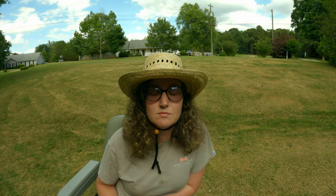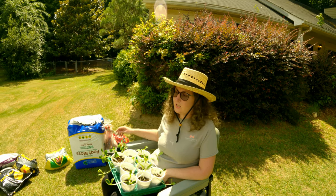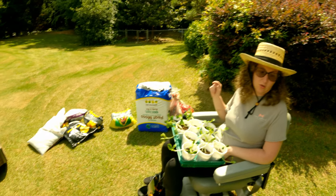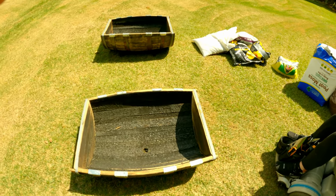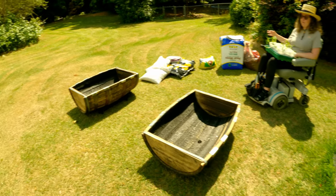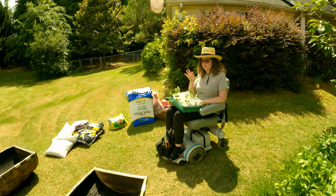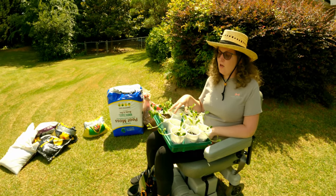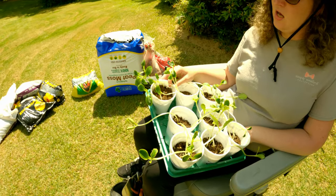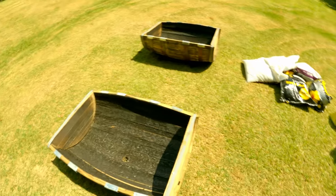Yesterday we went to Lowe's and got these cute little half whiskey barrels to match the ones I already have with my plants growing in. I have my zucchini and my squash that I started as seeds, and now I think it is time to move them on to a bigger and better spot.